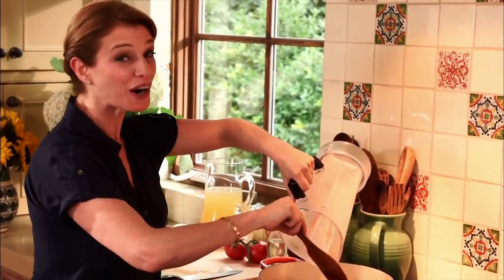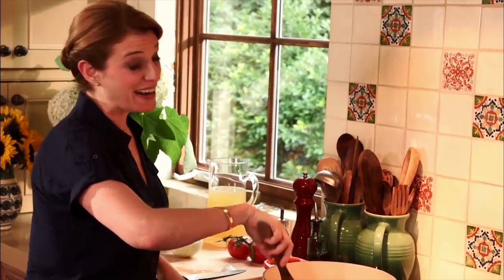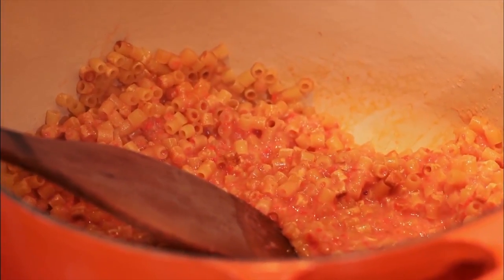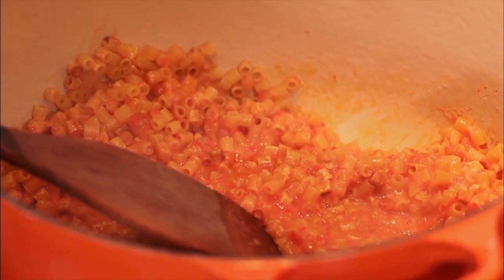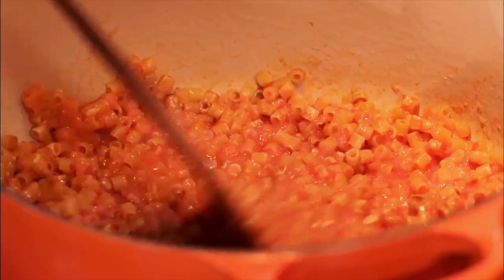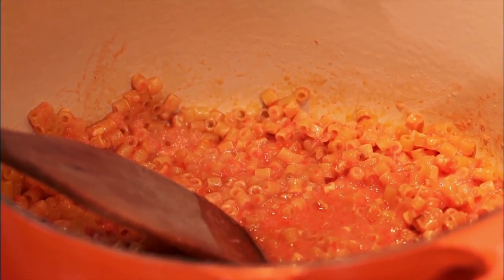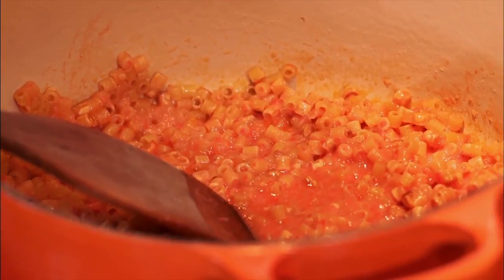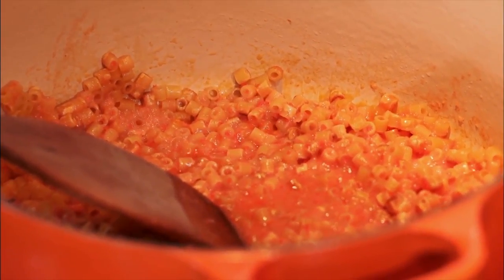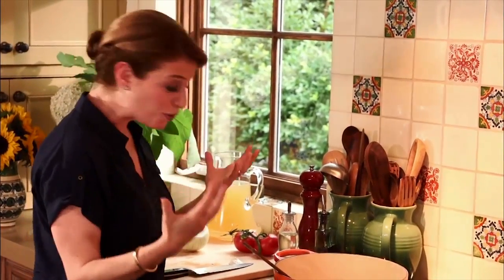Soup is perfect for a rainy day — it is so comforting. The tomato sauce in here is thickening and deepening in color. You don't want to add anything else until this tomato puree goes from that raw, shy red to a deep red with a more fall-like color. That means it's going to have more depth, more flavor, more tone.